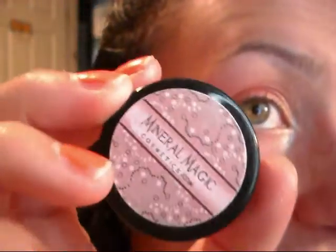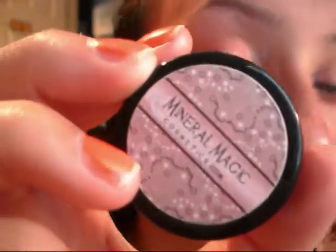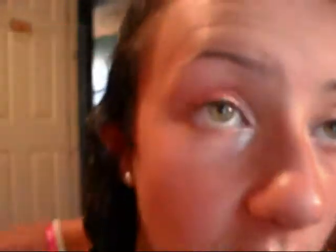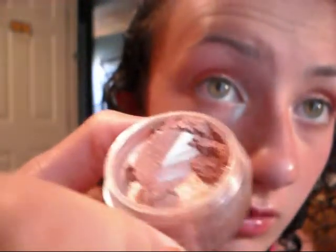I'm taking my Mineral Magic loose eyeshadow in Aztec. I won this in Midget Makeup's contest, so I don't know where you can purchase these — I believe you can only purchase them online. I'm going to take that concealer brush again after wiping it off. This is a really pretty light beige skin-tone color, very shimmery, and I'm going to apply this to the center of my lid over the pink.